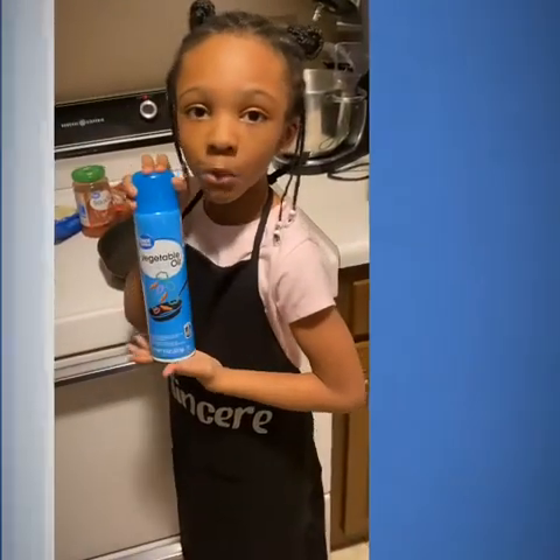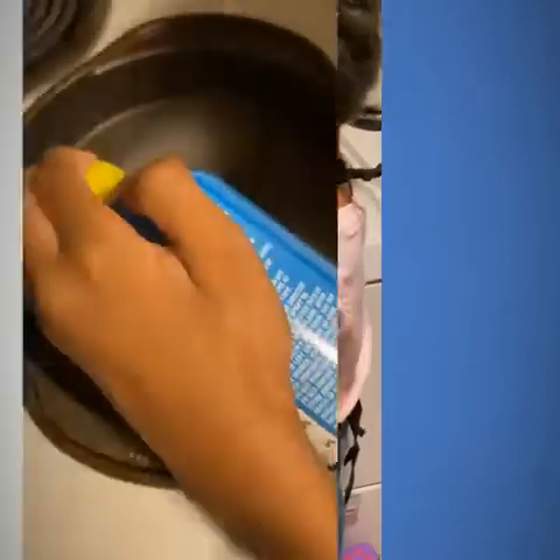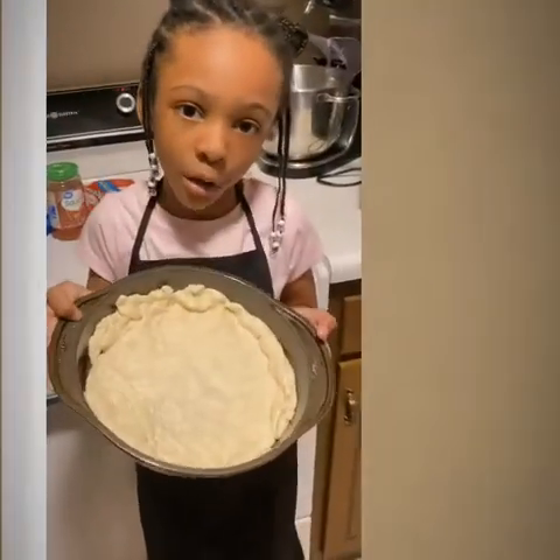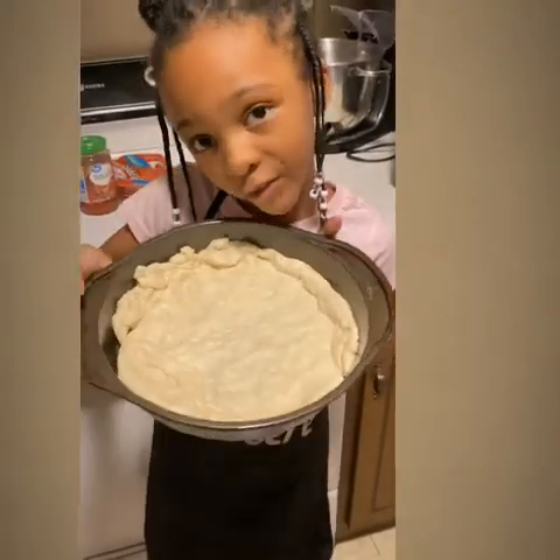So guys, before we bake it, we're going to spray the pan. It's not perfect, but that's okay with me. So now we're going to put it in the oven.